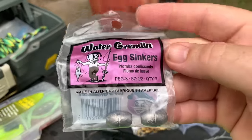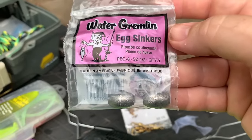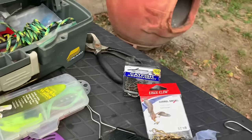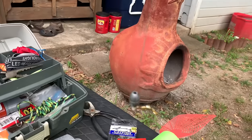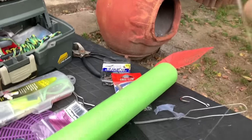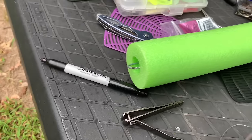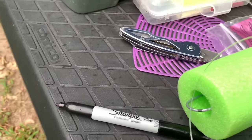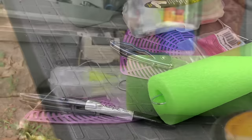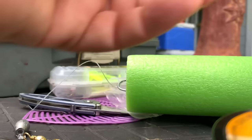I forgot to tell you — use a sinker. I had these egg sinkers on hand. They work. You don't need a real heavy one, at least not where we're fishing, but just enough to kind of stabilize. Once you get your sinker and your swivel together, I use Palomar knots — all the way I use Palomar knots. I use a cinch knot on the hook. Here's what the simple cinch knot looks like.